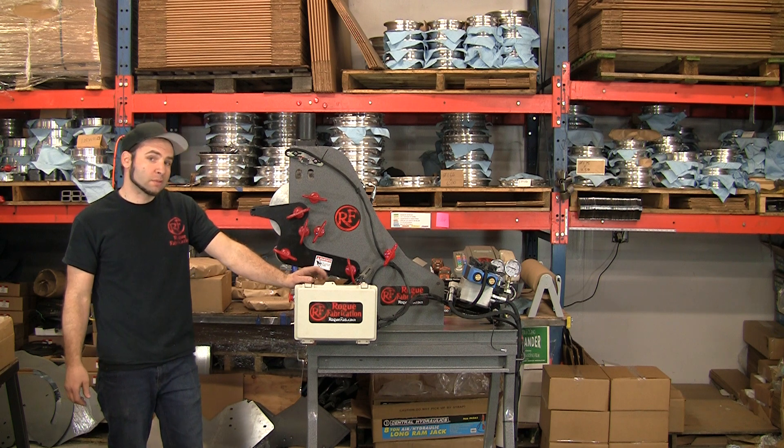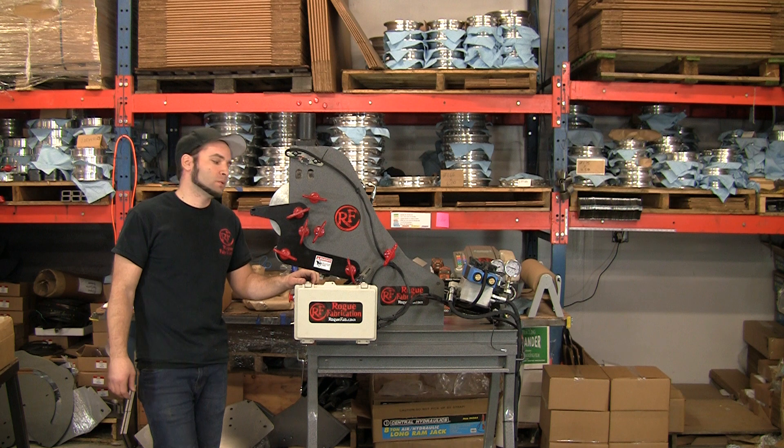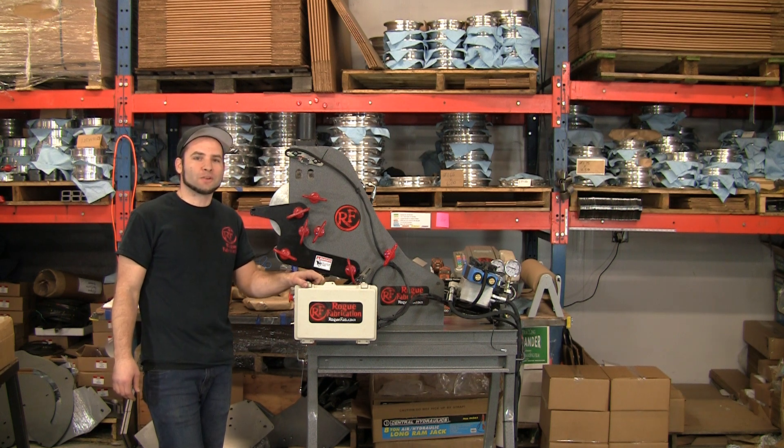If you want more information or pricing about this machine or ones like it, check it out on our webpage at www.roguefab.com. Thanks for watching.